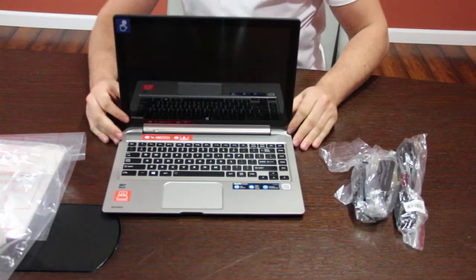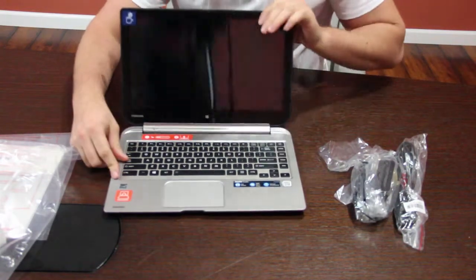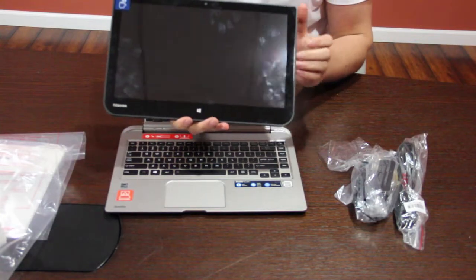The processor of this is the AMD dual-core A4-1200, 4GB, 500. The brains of the laptop is basically on the screen, so the actual hard drive and the processor is inside of here.